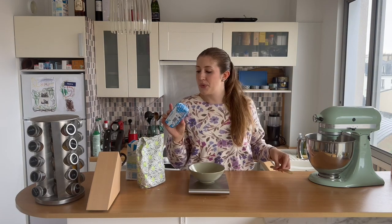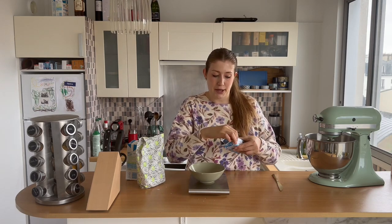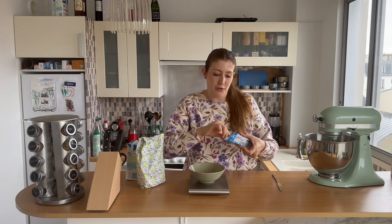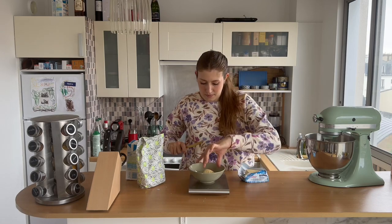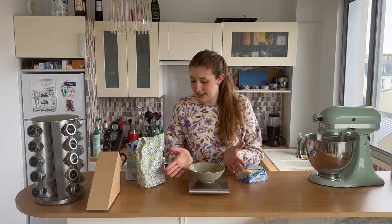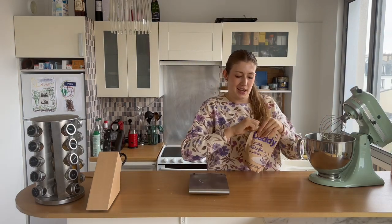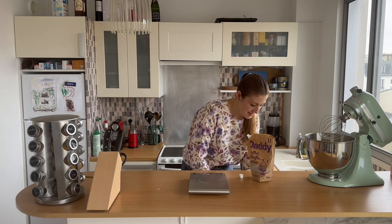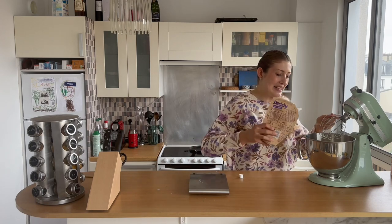Next we're going to measure out 35 to 40 grams of unsalted butter and heat it over the stove before adding it in. 39 grams — we love it. While the butter is melting I'm going to add in a spoonful of sugar — I don't have a big spoon so it's going to be two teaspoons.